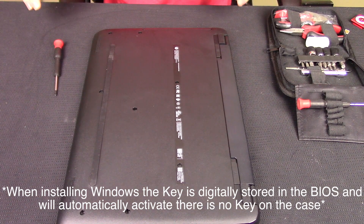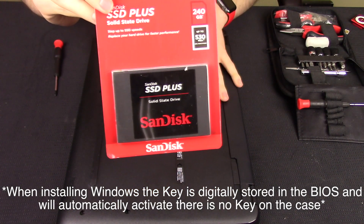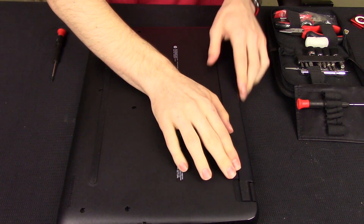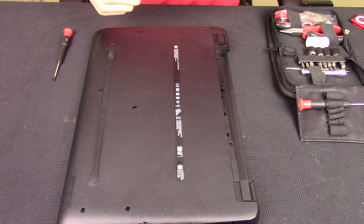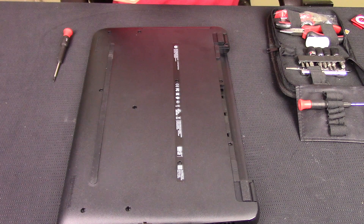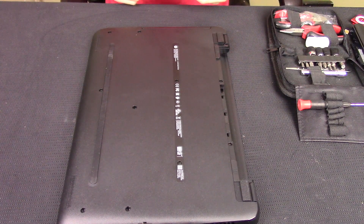Good afternoon, Colin here with ARBReviews.com. I'm going to be installing the SanDisk Plus SSD in this HP laptop I just picked up. I'm going to go ahead and remove the battery, which looks like it unlocks here and slides out. Pretty small battery — it doesn't have a size on it that I see right off the bat, but it does give you the spare number on there, so maybe I'll pick up one or two just to have. I'm probably going to have it plugged in most of the time.